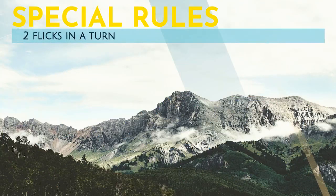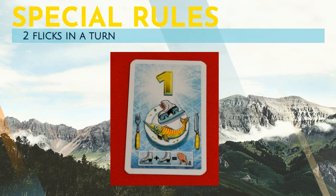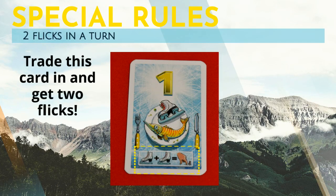Some of the fish cards have a symbol with two skates and a hand. If you collect one of these cards, you may, at the start of your turn, choose to cash it in. It will allow you to have two flicks of your penguin for that turn.